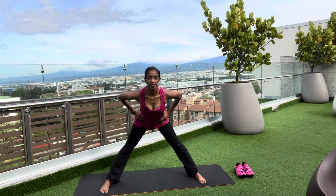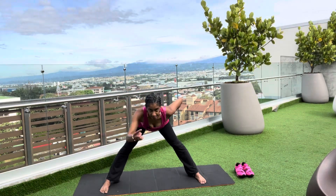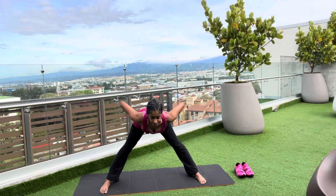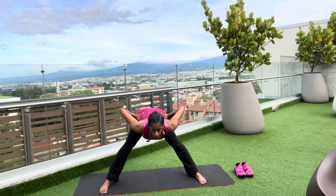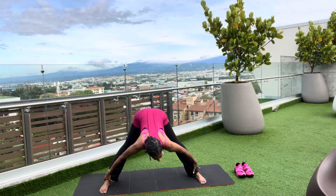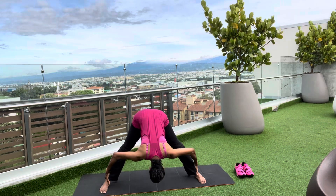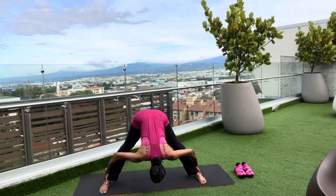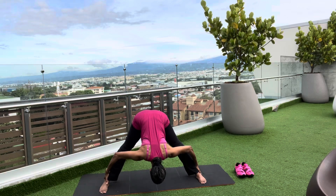Placing the hands on the waist, toes pointed forward, hinge forward from the hip flexors — nice flat back, straight line from the crown of the head to the tailbone. Continue all the way down, placing one hand on each ankle. Lower the crown of the head to the floor, lift the tailbone to the ceiling. Think of an anterior pelvic tilt — pressing the pelvis downward, tailbone upward, moving the shoulders away from the earlobes.